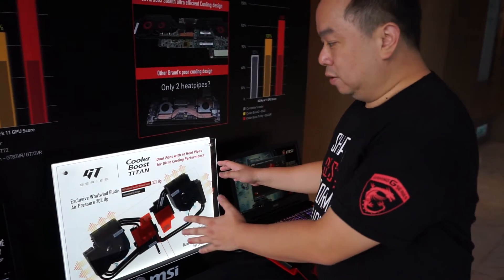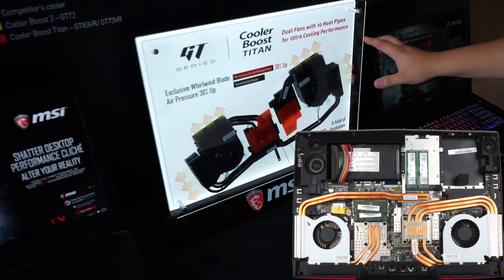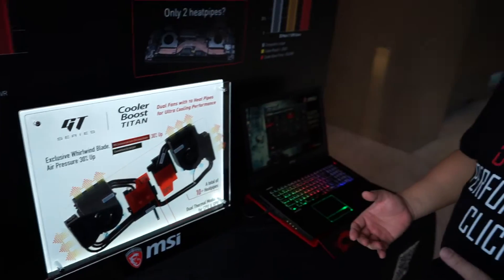It's bigger than this one. This is the GD-73 VR. This has 12 heat pipes for dual graphic parts and an overclocked CPU with the 6820HK.